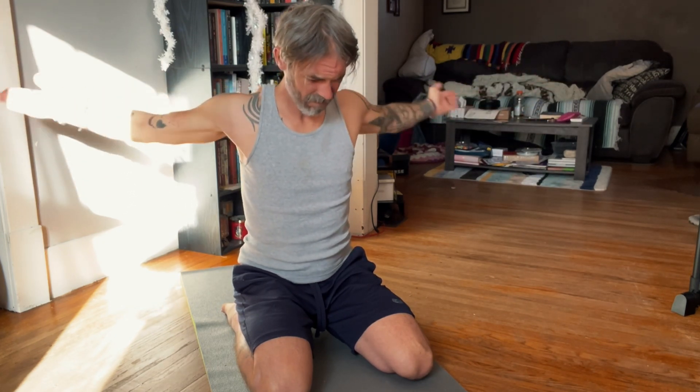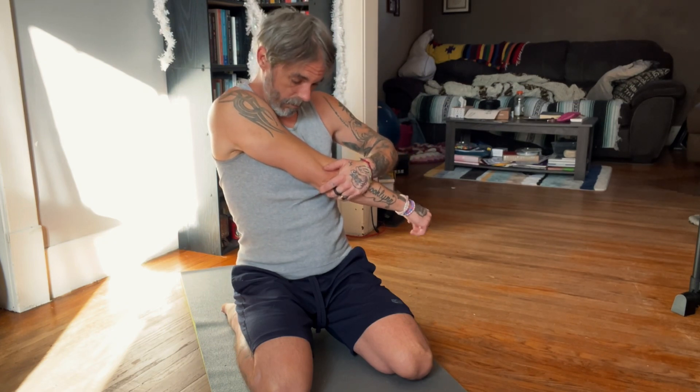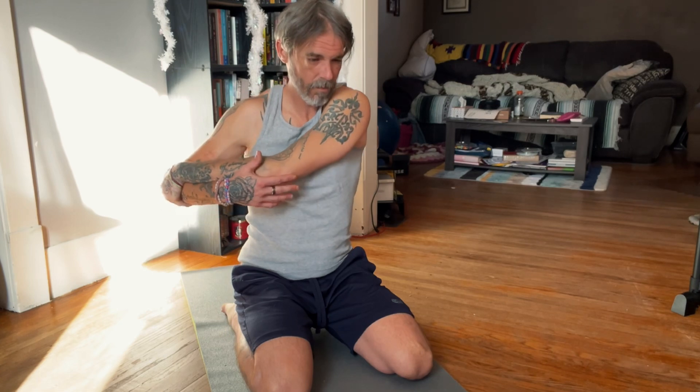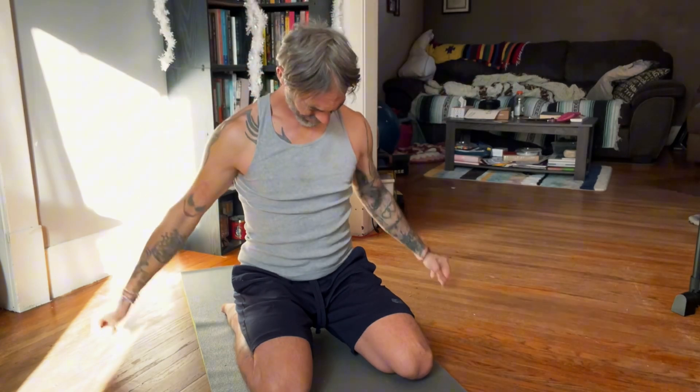Next, I move to my shoulders and my arms. Small little circles to get the blood flow going. It's one of my favorite stretches. Releasing all the tension in your arms, your bicep, your tricep. Good. Still focusing on our breathing and clearing our mind. Good.